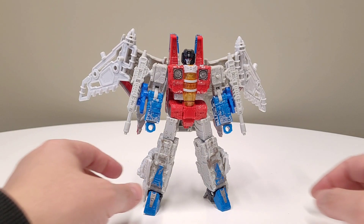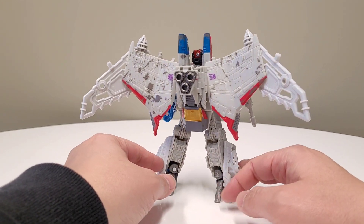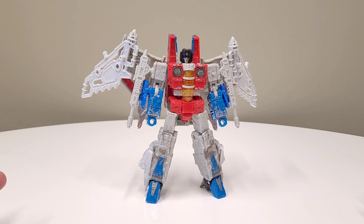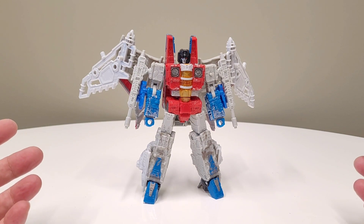Hey, what is up, homies and homettes? It is Mr. Siege Starscream, and he is supersized, utilizing the ConstructBot Starscream parts from many, many moons ago. ConstructBots, if you don't know, was kind of like Hasbro's foray into the world of Bionicle before Creo really was a thing.